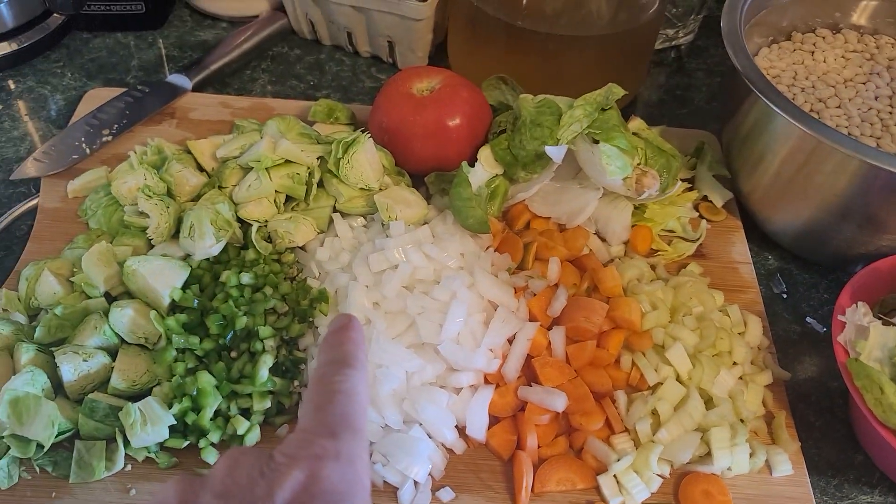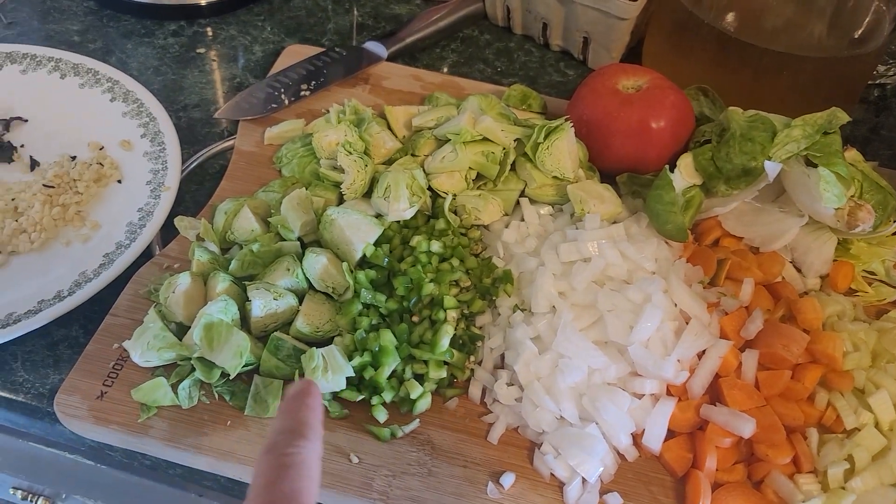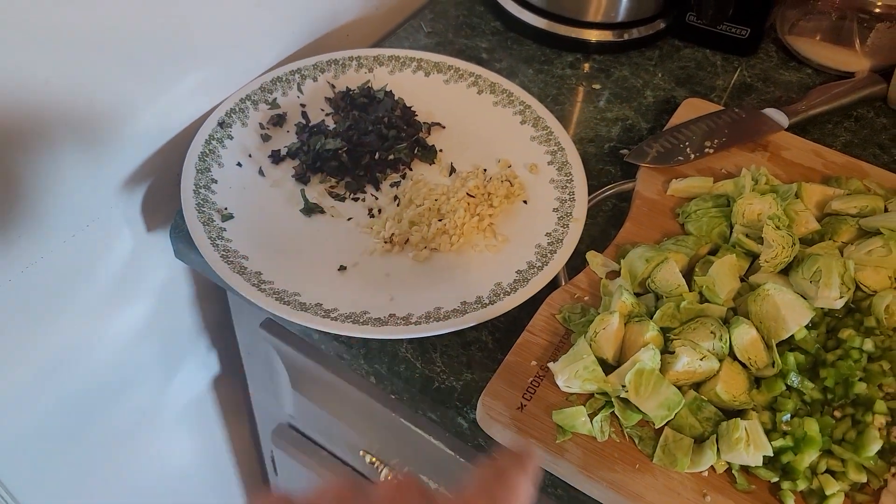Got celery, carrots, onions, Brussels sprouts. I got a little serrano and bell pepper out of the garden here. And garlic and herbs.